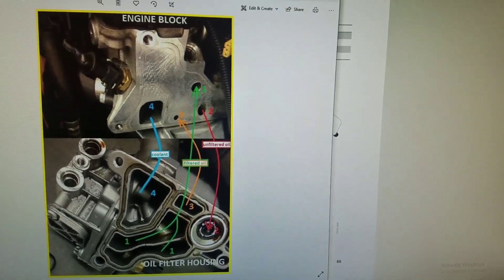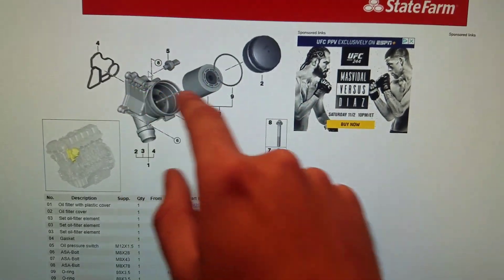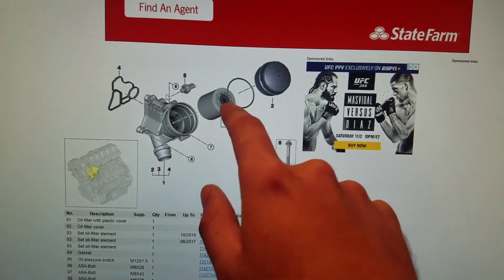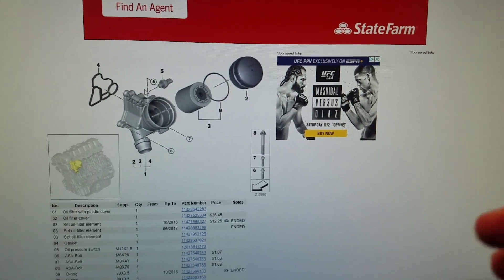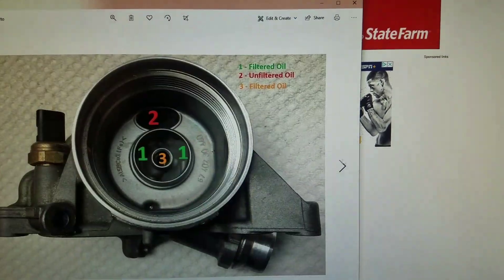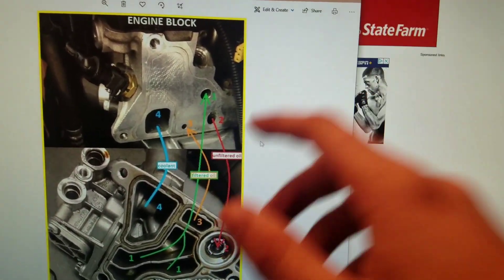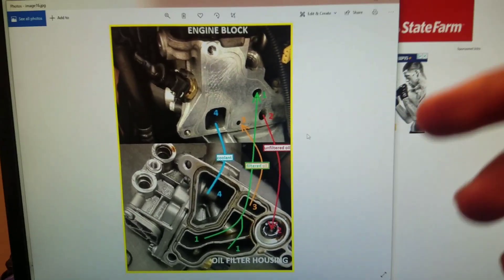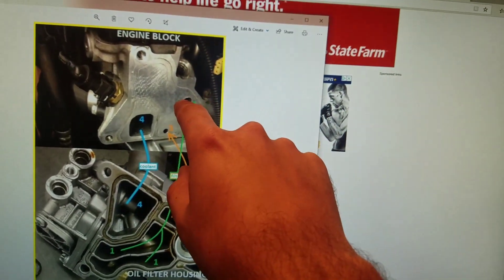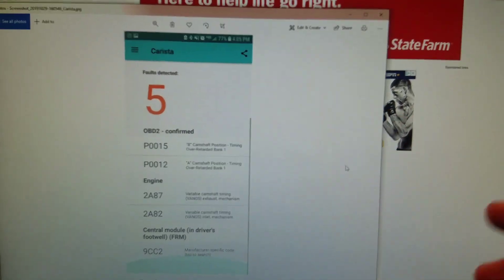Your engine is not going to blow up immediately because that hole is small, so only so much oil can drain back. But you're still not getting the right oil pressure internally, and here's why: the oil pressure sensor on the M52 oil filter housing is located before the oil filter. So to the sensor, everything looks fine — it's reading correct pressure before the filter. What's not getting the right pressure is the inside of your engine, which is after that hole. All that oil pressure after the filter — a lot of it is draining back, and only a portion is actually getting into the engine interior.